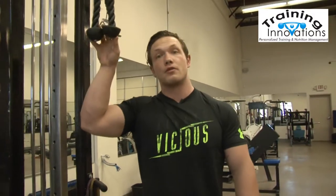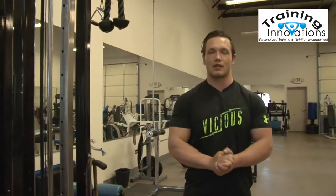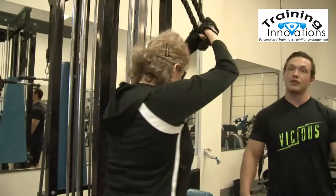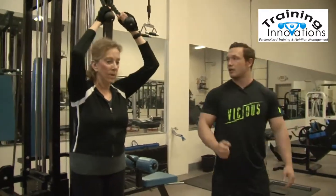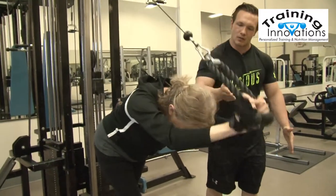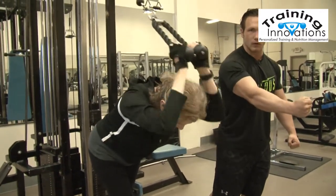Right here we're going to be taking Marilyn through some tricep exercises. We're going to have her do a superset. We're going to start her off with some overhead tricep extensions. What she's making sure she's doing is just bending at the elbow and then fully extending that forearm out forward.